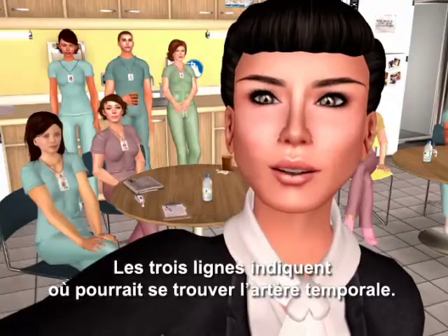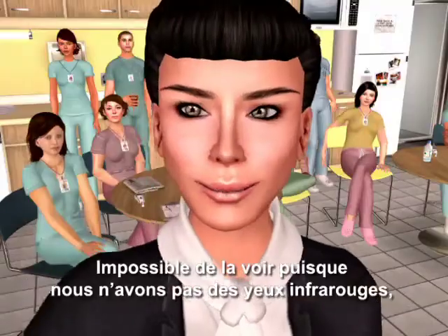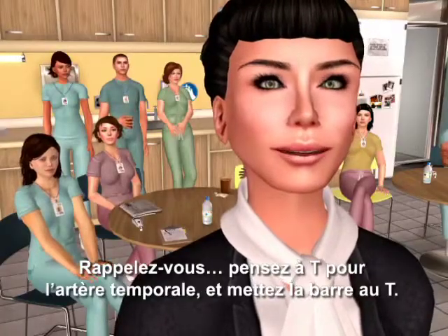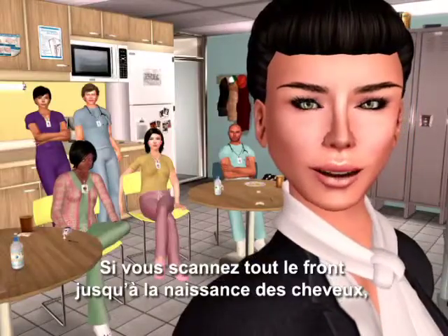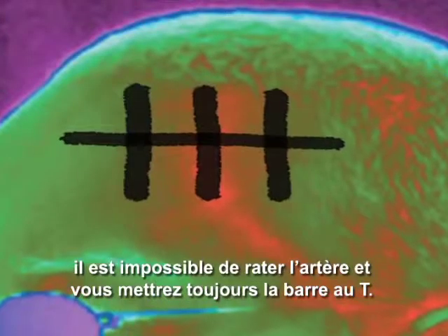The three lines indicate where the temporal artery might be. We can't actually see it, since we don't have infrared eyes, and palpating is impractical. Think T for temporal artery and cross the T's. If you can scan all the way across the forehead into the hairline, you cannot miss the artery, and you will always cross the T.